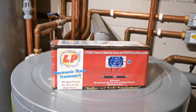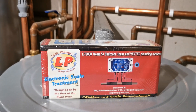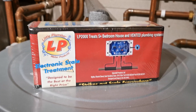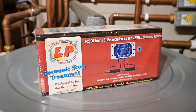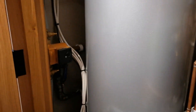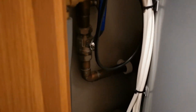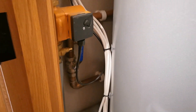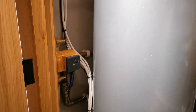What we've purchased as a trial is an LP2000 from The Little Plumber — an electronic scale treatment device. It's supposed to be easy to fit; it has two coils that I'm going to wrap around our mains water supply into this barn, which is here. That's our main stopcock coming across from our treatment area in the plant room adjacent.